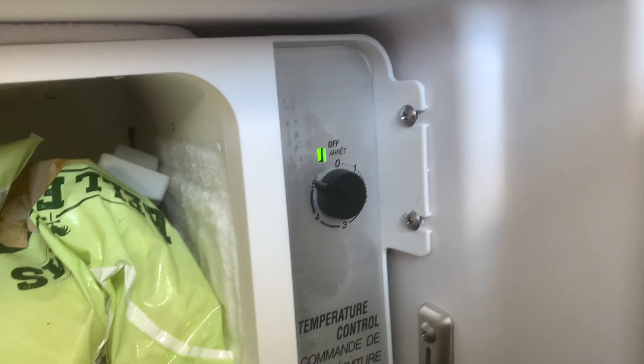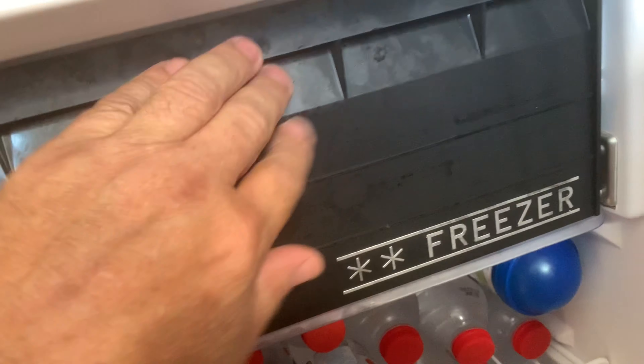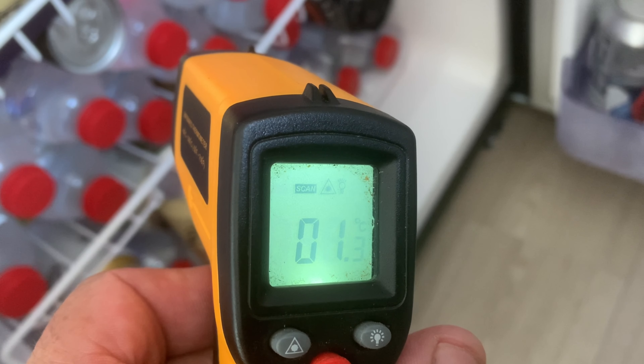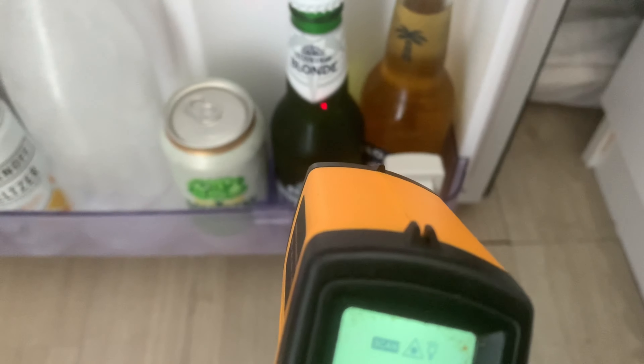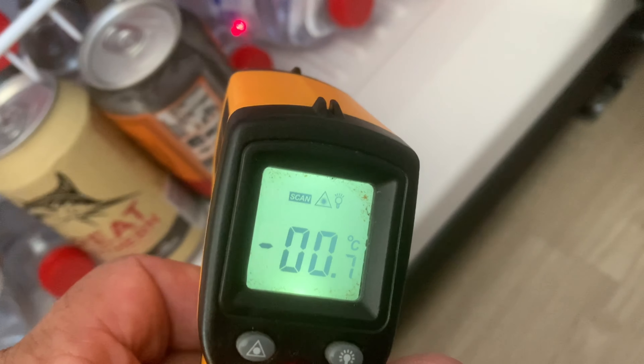The freezer was full. Inside the fridge the sensor was reading about one degree near the door, but down at the bottom it's zero degrees. The sensor was in the door so it could actually be colder in the fridge.